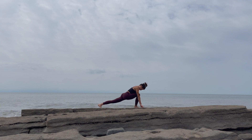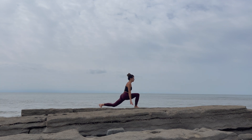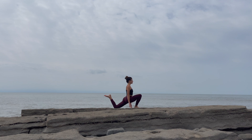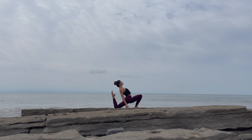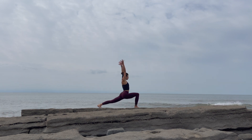Step the left foot well behind you, reach the arms up into your low lunge. Take an inhale here. As you exhale, lower the left knee down. An option is to pull the left heel towards your butt. Maybe lean back a little bit into a back bend, or just stay where you are.